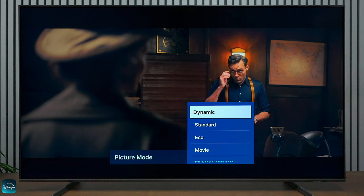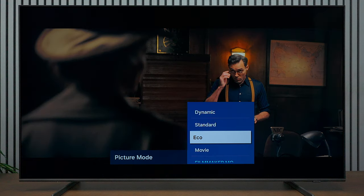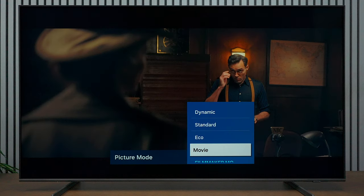Let me show you the different picture profiles on this television. Dynamic is the brightest picture available. We also have Standard, which is good for watching everyday content like sporting events. You have Eco mode, which dims the picture down to save energy. And then we have Movie mode, which is great for watching movies — it gives you a really great image.